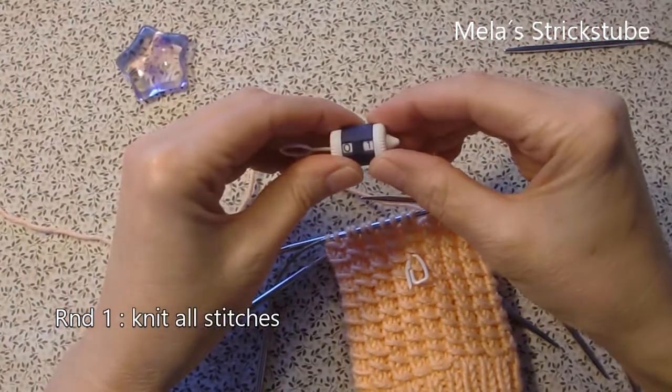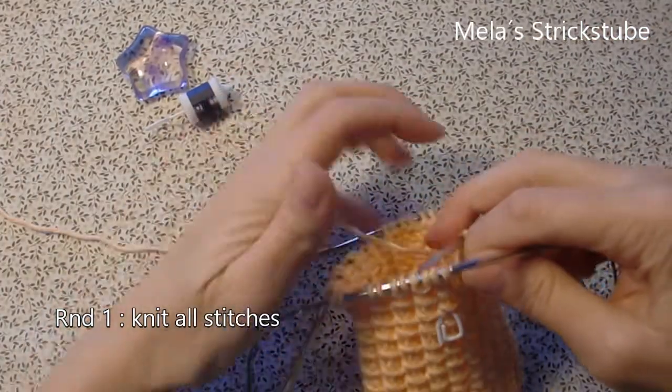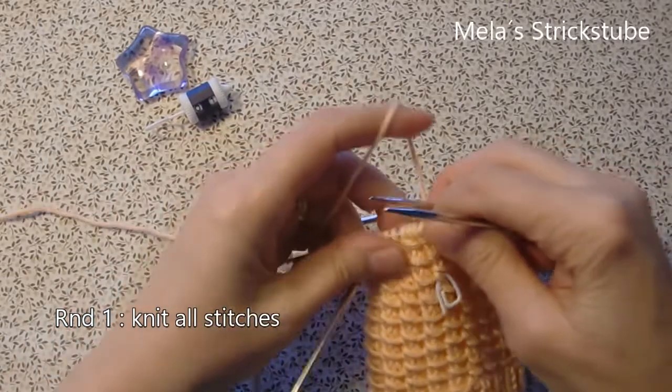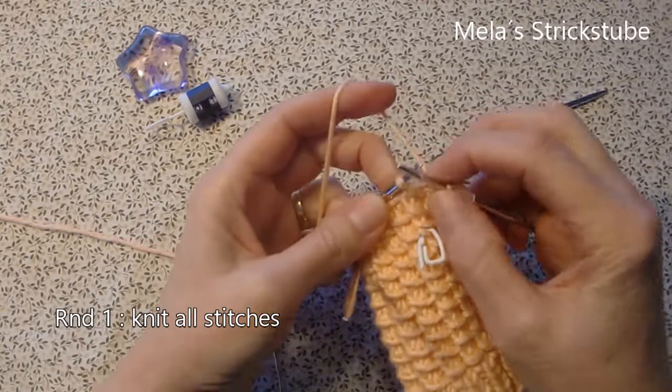So let's start with round 1. In round 1 you have to knit all stitches.